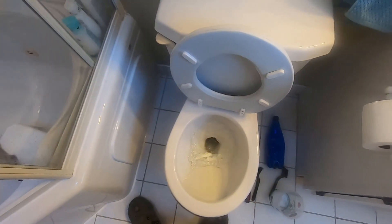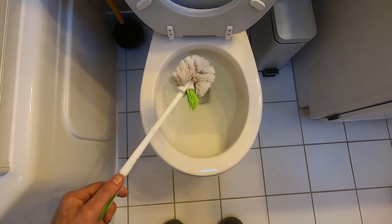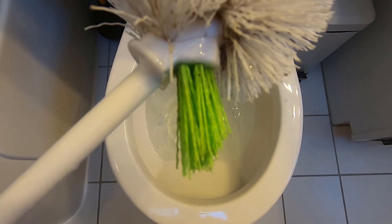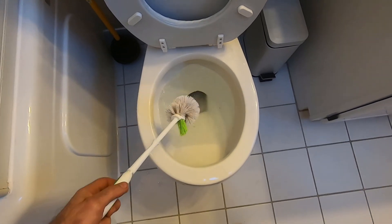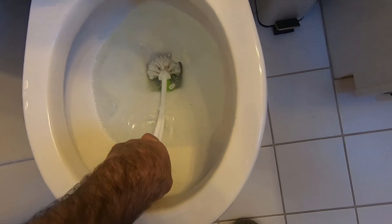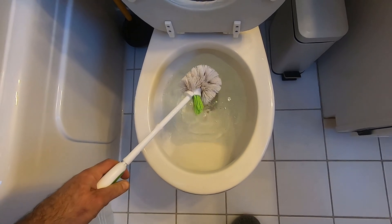This is the key to solving this problem long term: see the little green pointy part on your toilet brush? Make sure you use that to get into that little hole in your toilet, because if you don't, you know what's going to happen — it's going to close up again.